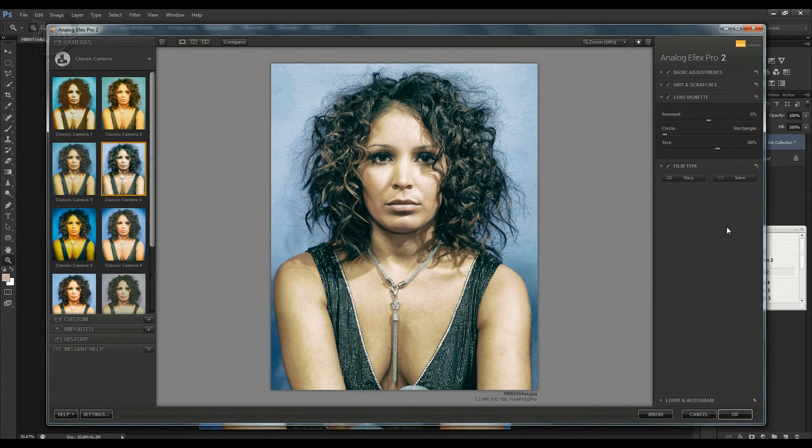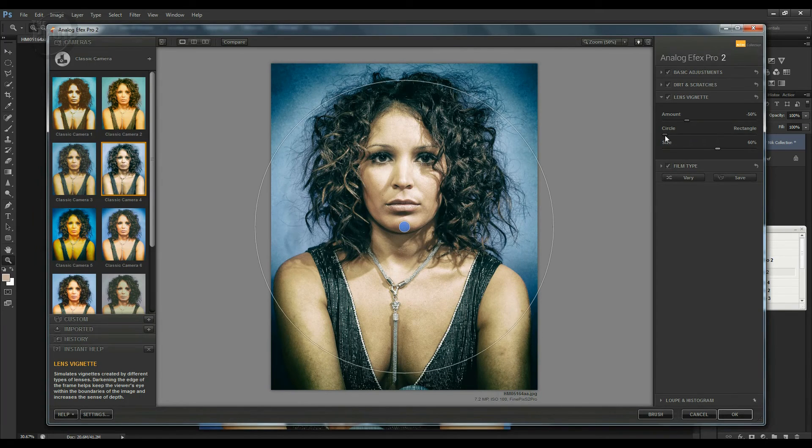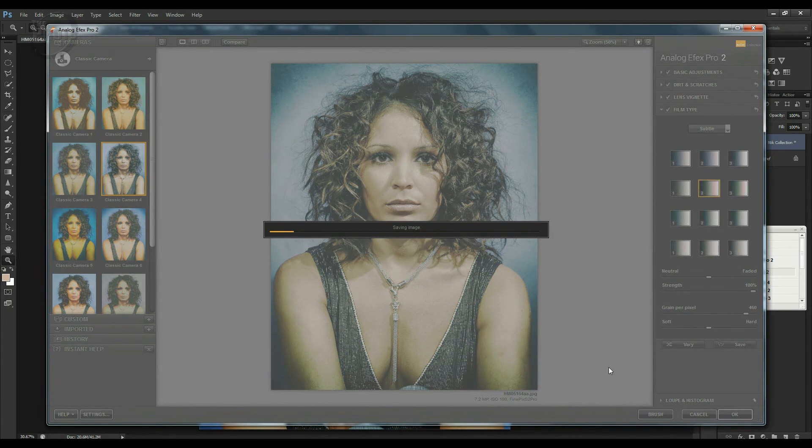Then you've got options like Lens Vignette — pull it one way to lighten the edges, pull it the other way to darken the edges for a vignette effect. You can also adjust the shape and size of the vignette. Then there's Film Type, where you can go through various filters and apply warming or cooling effects to the image. There's just a ton of different options, and this is only one of the seven different parts of the Nik Collection.